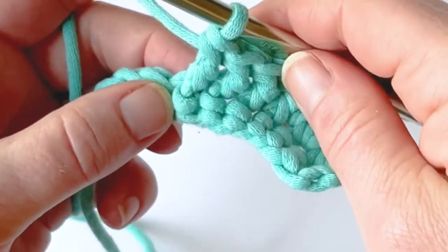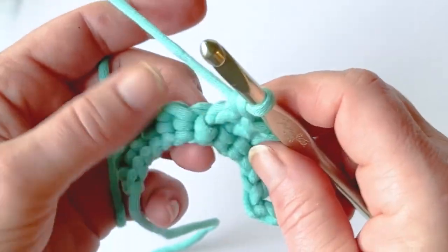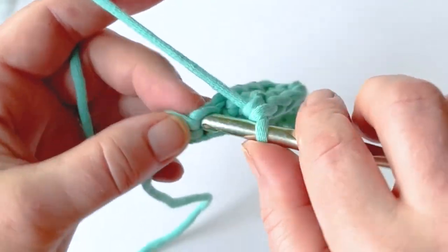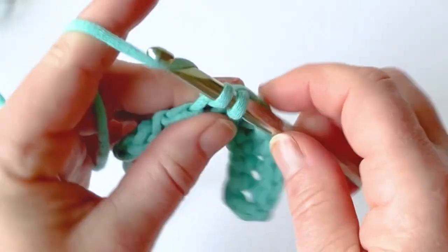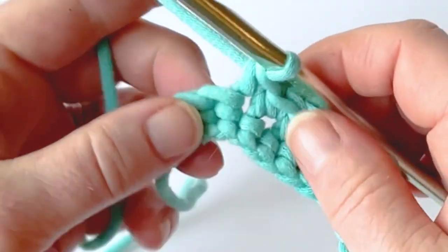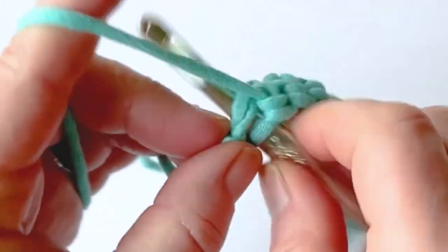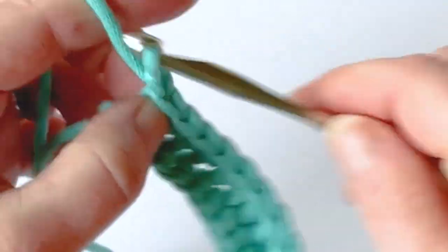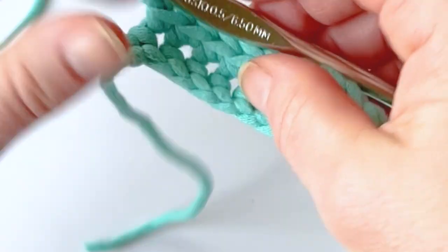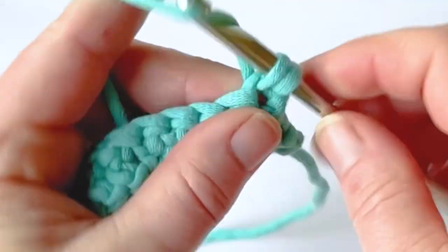Traditionally you skip the stitches that are behind the post stitches you created — you wouldn't go back and work into those stitches. You'll skip them and then just continue crocheting as you normally would down the line. I'm going to work single crochet stitches to close out the row, then chain one and turn and do another row of single crochets.